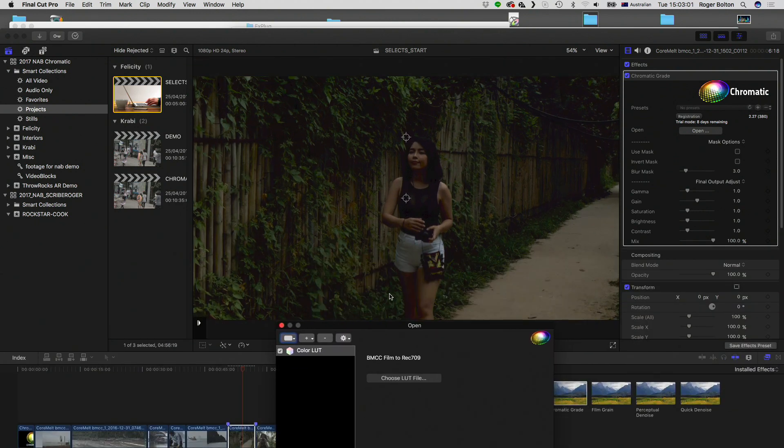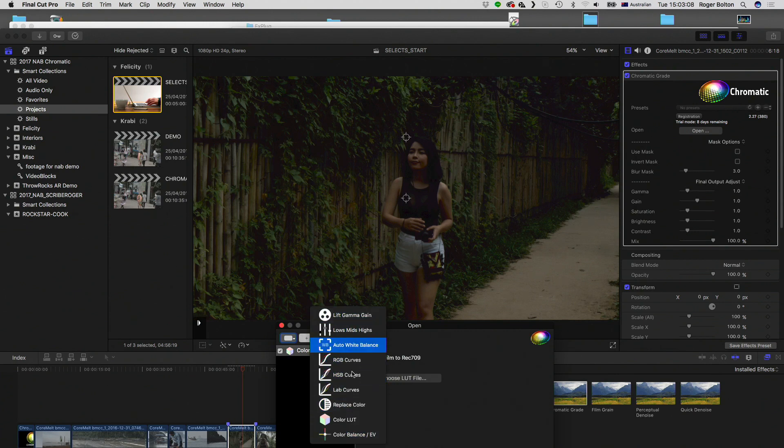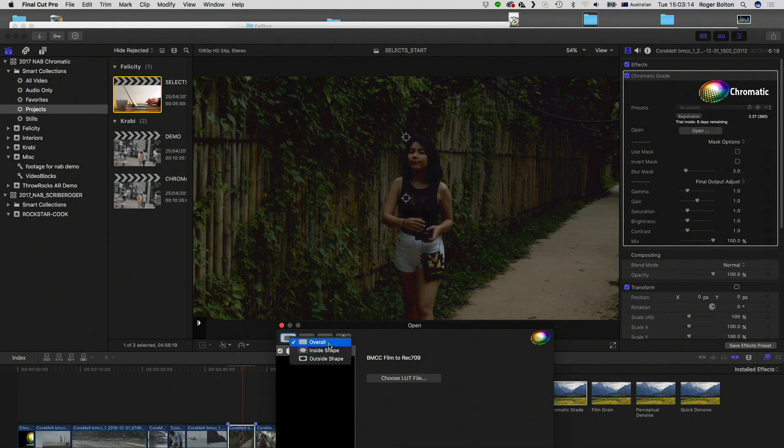Now we can go ahead and start playing with it. The way this works is we've got a stack of tools that you can add in any order and swap them around. We've actually got three stacks: one for the overall grade, one for inside a shape mask, and one for outside — built in, in one pass and one plugin.